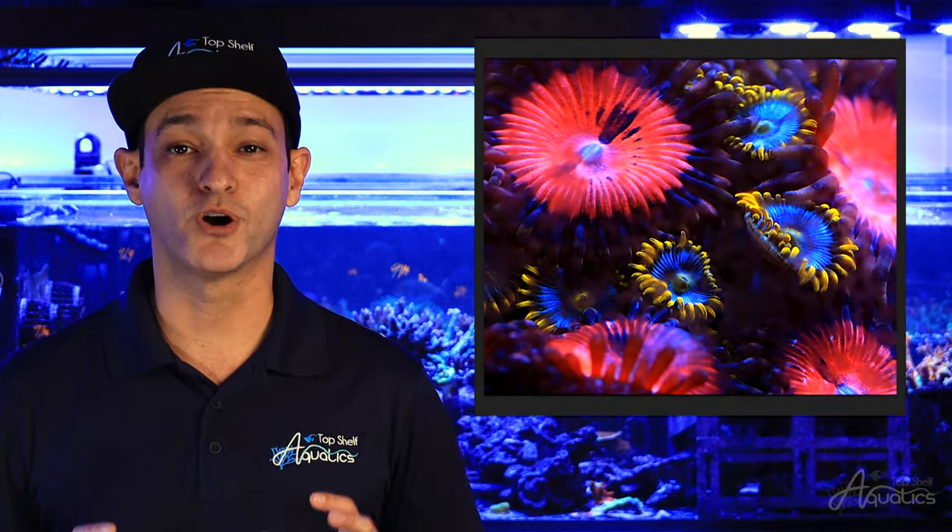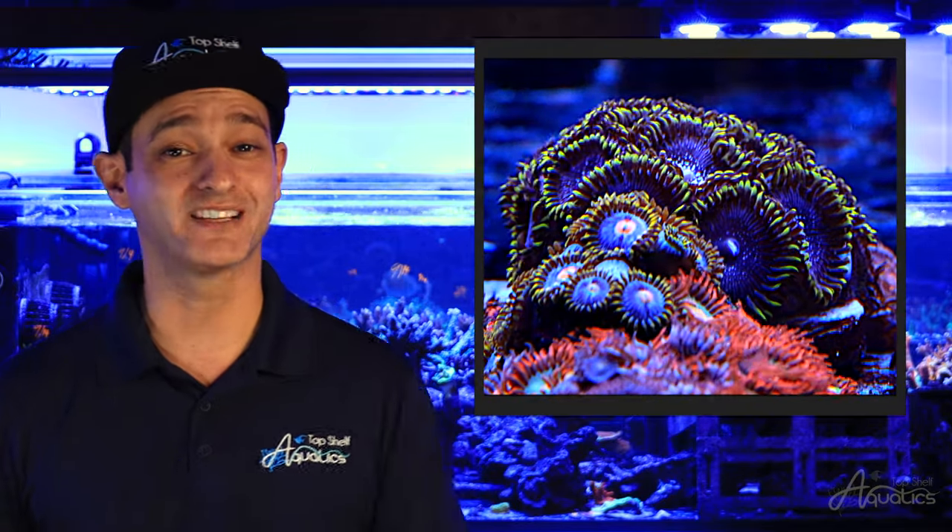In a few words, Zoanthus and Palythoa are fun, easy corals to keep that come in an endless variety of colors and patterns. They are one of the few corals that are sought after by both beginner and advanced hobbyists alike.